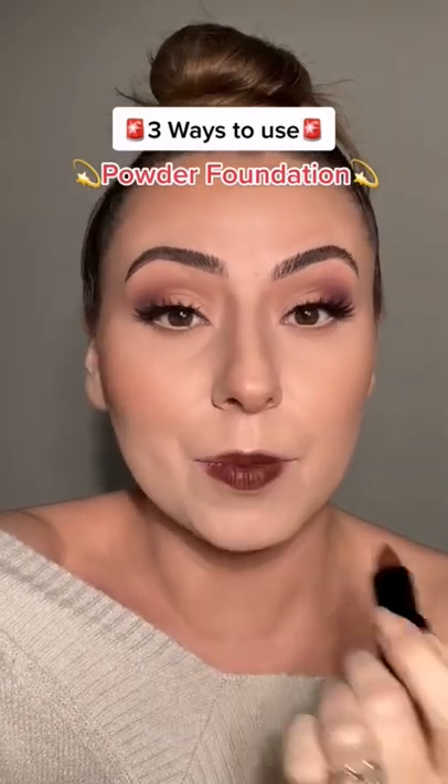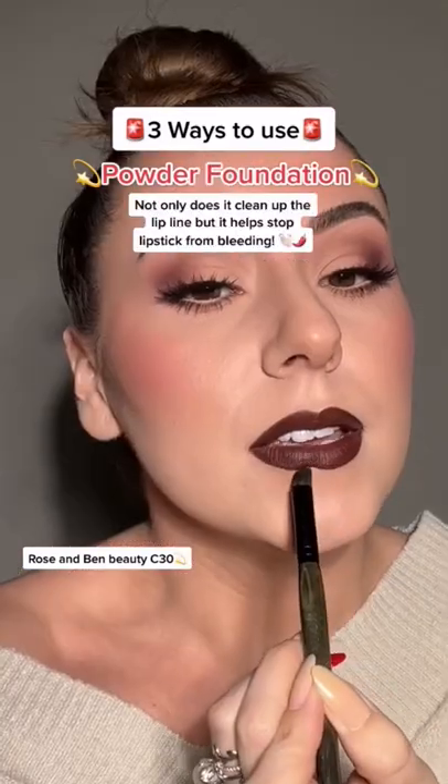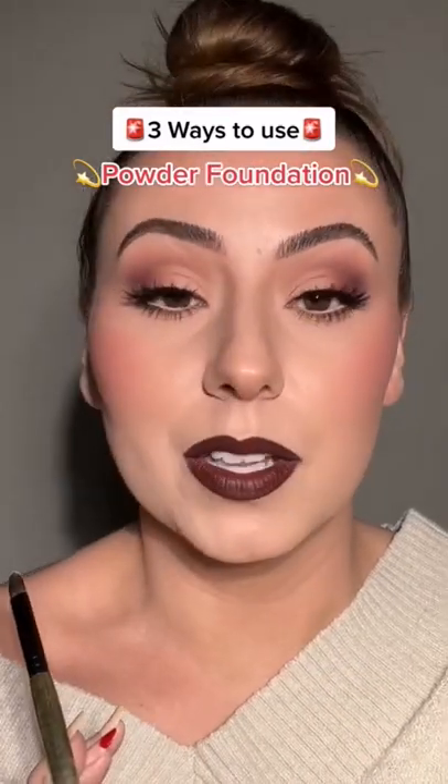Hang on, let me get this lip on — we're not done with the powder foundation yet. Let's grab some on a concealer brush, and you can even use it to clean up your lip line. Powder foundation can be used so many different ways.